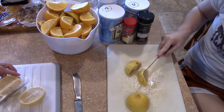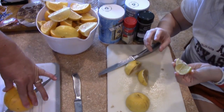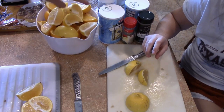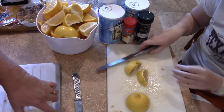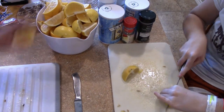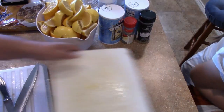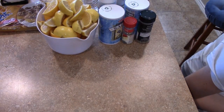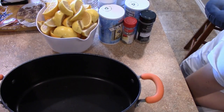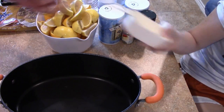My daughter snuck a little lemon — she loves to suck on lemons — so that one didn't go in. Your turkey needs to brine about 12 to 24 hours before you're going to cook it, and it needs to be kept cool at about 40 degrees the entire time. You don't want a bad turkey, so I usually use a cooler.